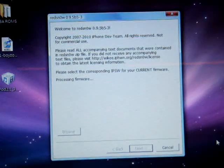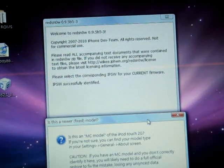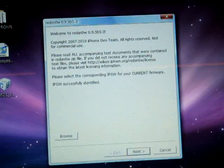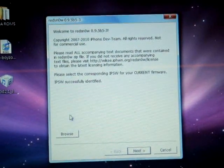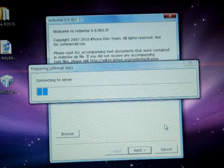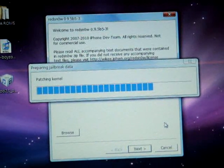You just wait for it to process your firmware. It will pop up a menu asking if this is an MC model — just click No. Then it says successfully identified, so you click Next and it will start to do something.